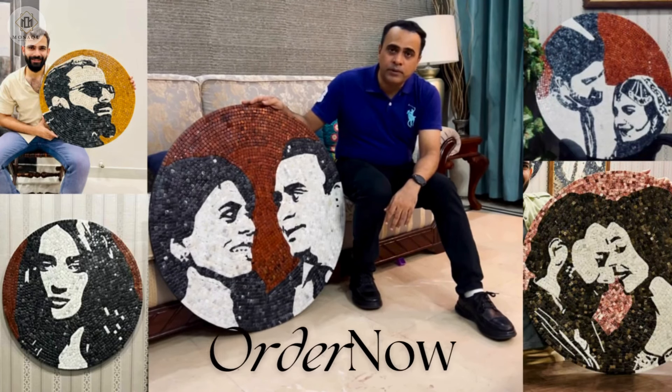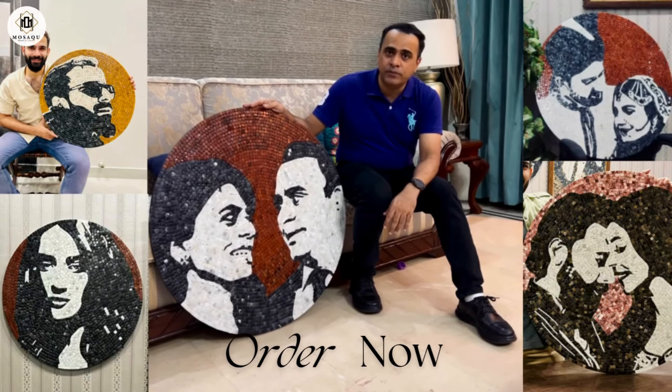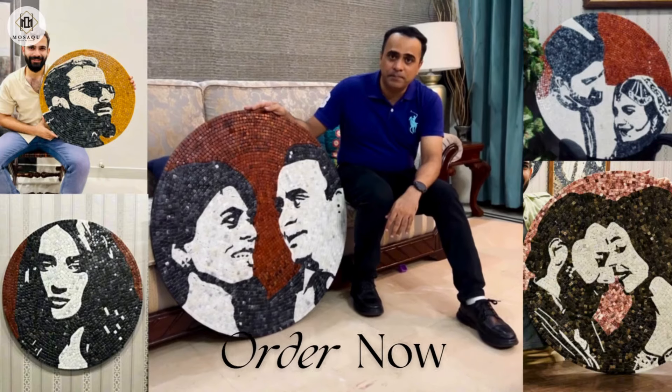So I really want to thank my wife and Mosaic by Qureshi for this great surprise. Thank you everybody.